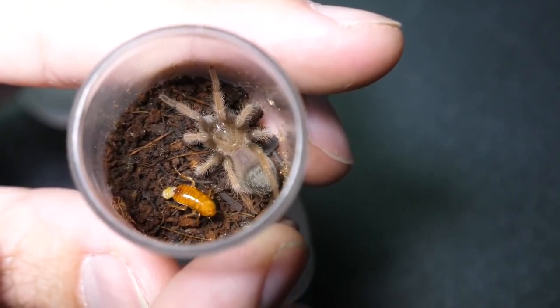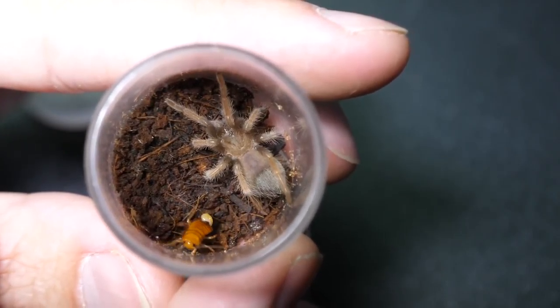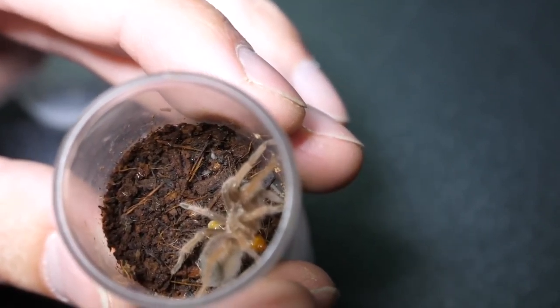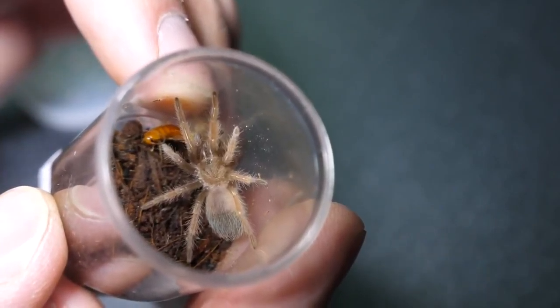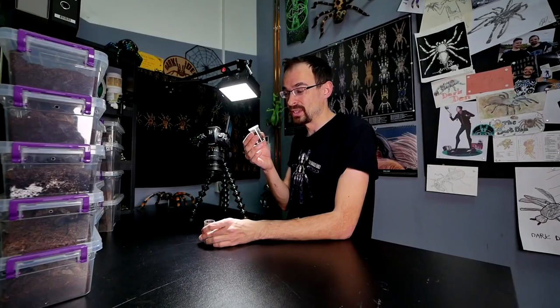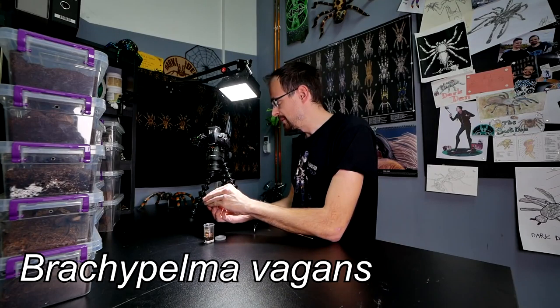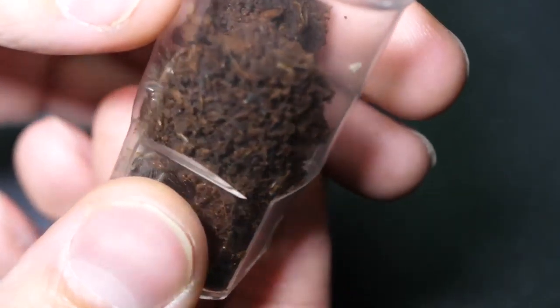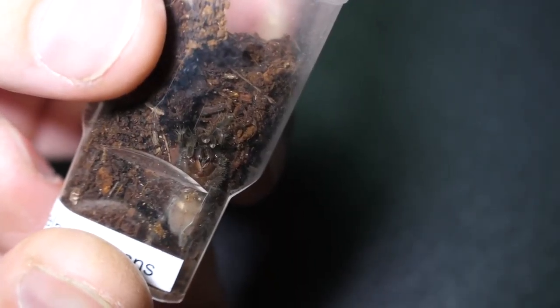The roach is like — hell no, you bastard! Almost lost him. Let's try a second attempt. She doesn't want to take it. We need to have a good start — what are we doing? She didn't take it. This is so uncool. Let's see if the other sling will take it.